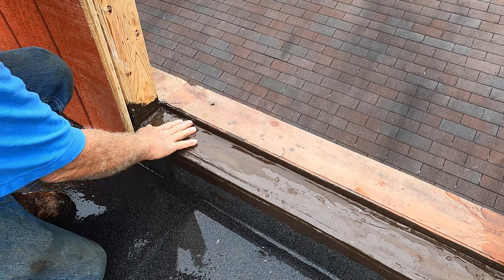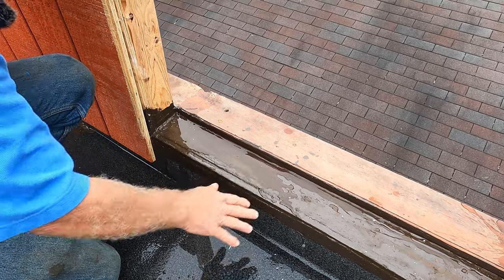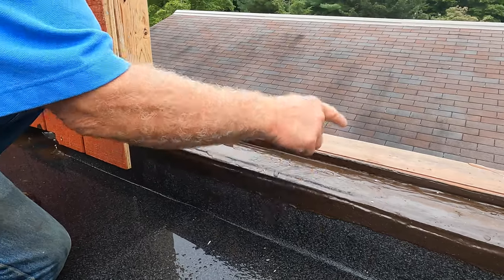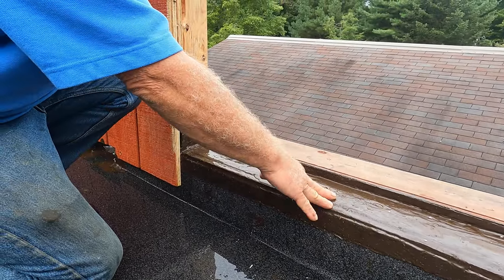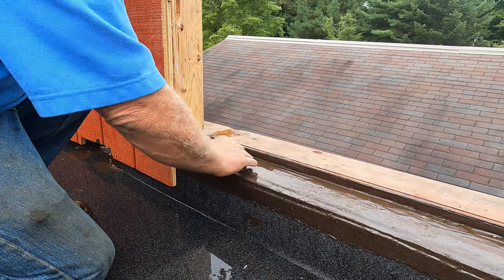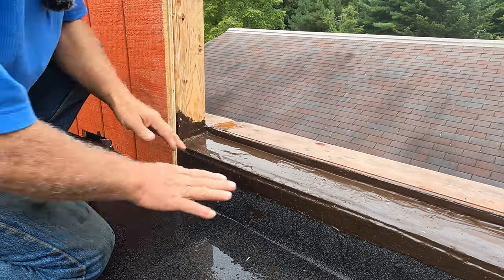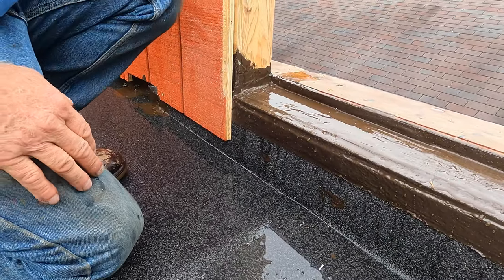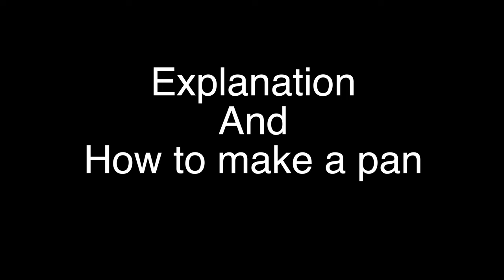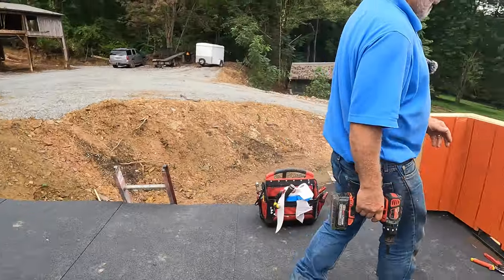This is super, super important. If you don't have this properly done, water will seep down to whatever you have downstairs or in your wall. See, the water comes in underneath that door and it comes out again. Very, very important — and that applies to a shingle roof too.